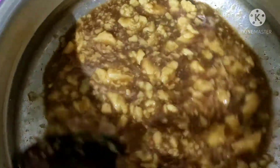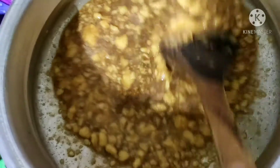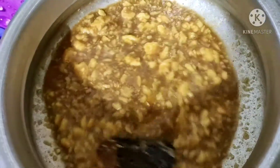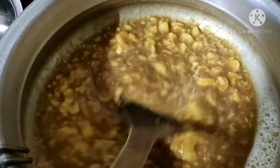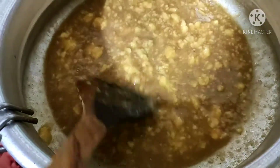We will mix the chakapal in a little bit with the chakapal. I will be able to cook it as well.